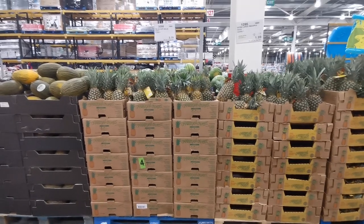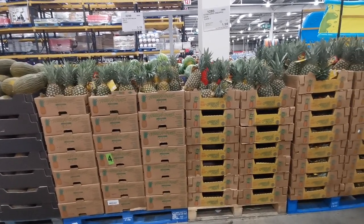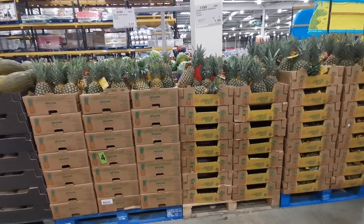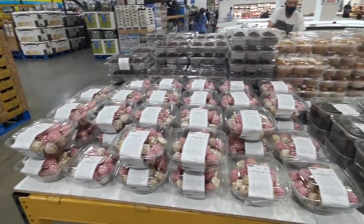They've also got pineapples in stock - these are extra large class one pineapples and they are on instant savings for £1.99.